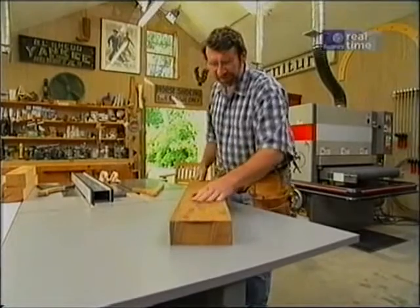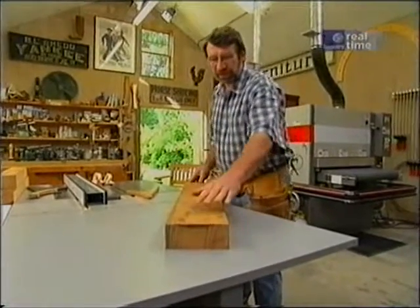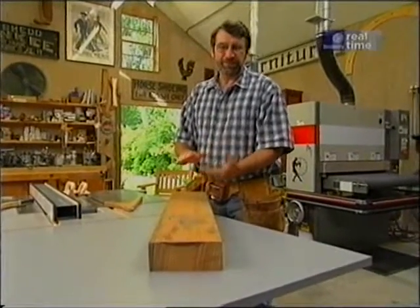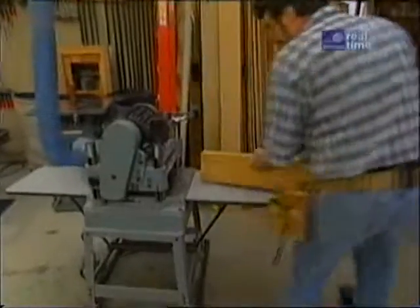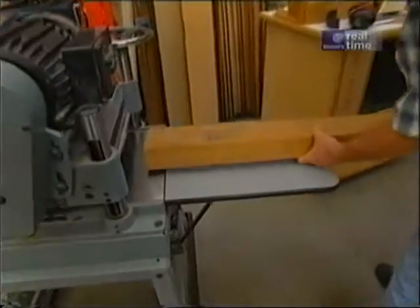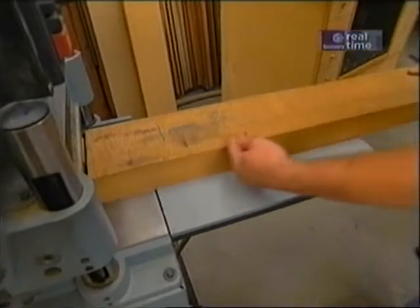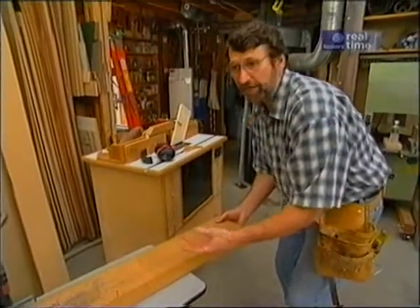I want to smooth up this other face. I don't want to do that on the jointer, because even though I'll end up with a flat surface, they won't be parallel to one another. That's why I turn to the surface planer. If I take the face that's been jointed, set it on the planer bed, as the stock goes through, the cutter head is going to remove material from this side, making it uniform in thickness and parallel.